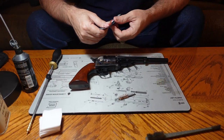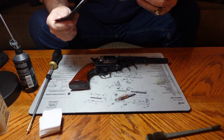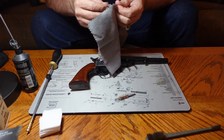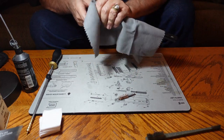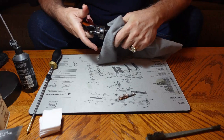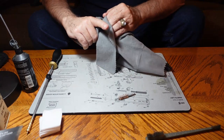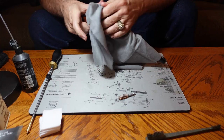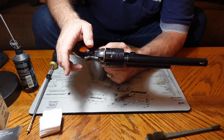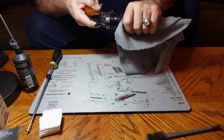I promised to show you a product by Birchwood Casey. This is a silicone towel or rag — it does a nice job putting silicone on the outside of the gun and protects the finish. Just wipe it down. There are certain places prone to rust: anywhere you put your thumb or finger, and any place with bare metal. Wipe those down and that will keep everything nicely preserved.